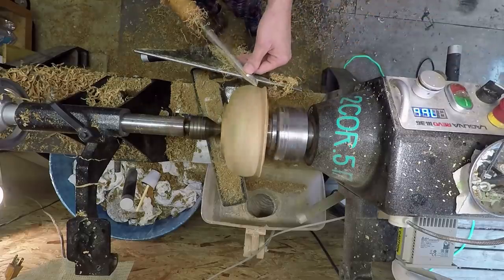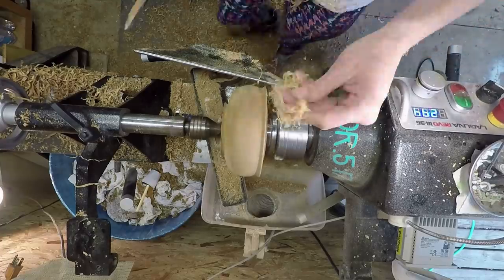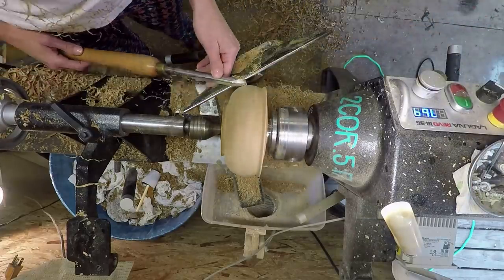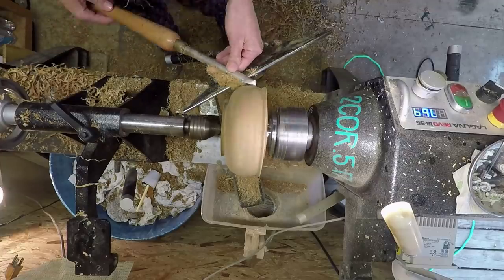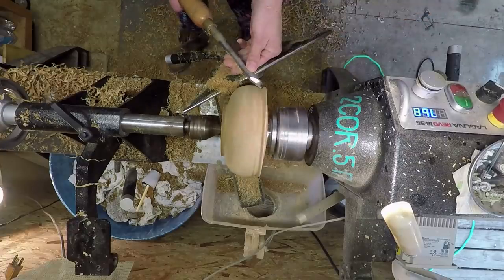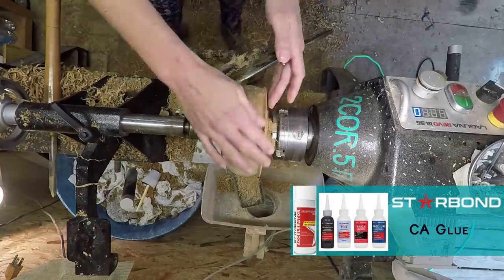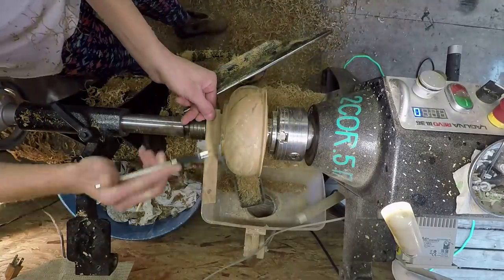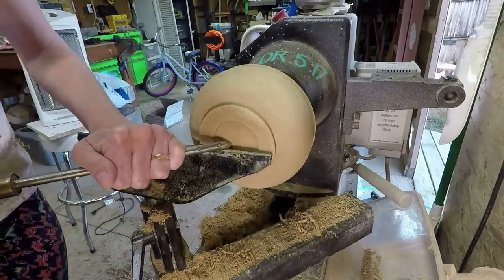After putting the Starbond glue and then accelerator, I rub the shavings in there, because I want to try to fill the cracks not just with glue but wood. They're larger cracks and some of it has tear-out around the cracked areas, so I just wanted to use the shavings to kind of fill that in. It also helps to absorb the glue, because sometimes when you spray the accelerator it will harden the top layer of the glue, but whatever's soaked into the wood ends up not hardening right away, and you'll turn on the lathe and get glue slung on you.